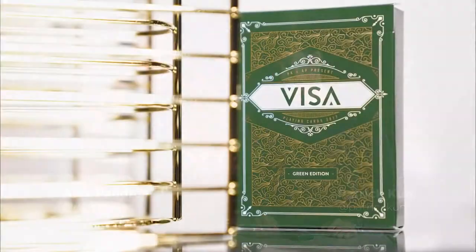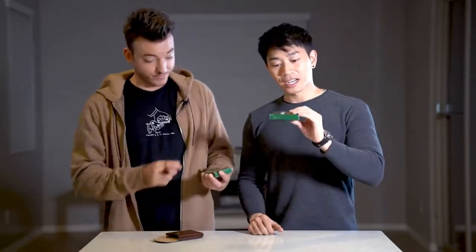Alex Pandrea here, and we are here to discuss the new Visa playing cards. We have the green version, and if you guys don't know, we also have the blue one and the red one, which is the standard that we put out on Kickstarter last year. And then the limited edition white slash gold. Anyways, let's just take a look at the box.